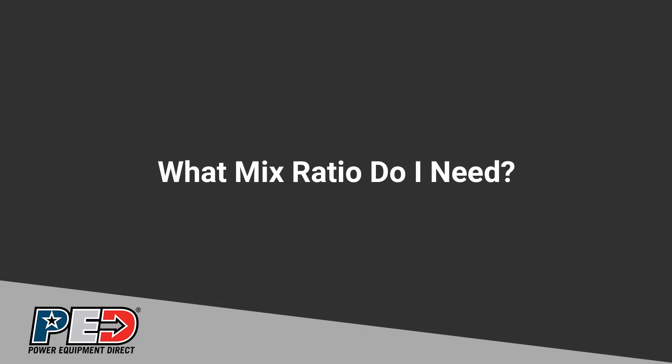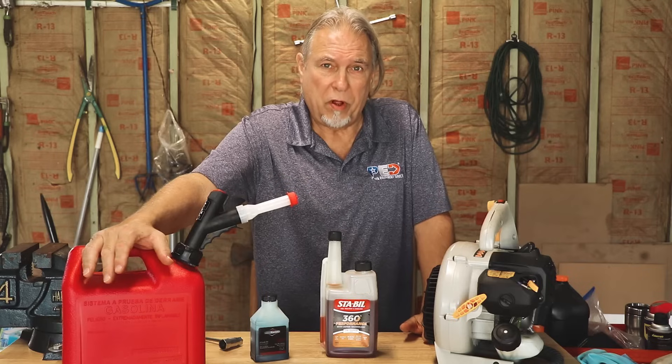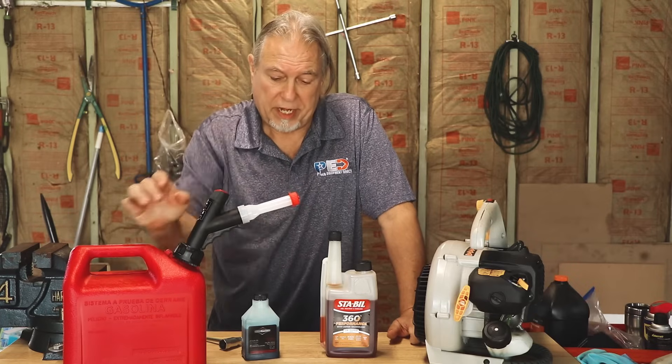Different saws have different mix ratios. Some are 50 to 1, some are 40 to 1. That means 50 parts of fuel for every one part of oil, or 40 parts of fuel for every one part of oil. 40 to 1 is going to have more oil in it per gallon. For 50 to 1, it's 2.6 ounces of two-cycle oil for every one gallon of fuel. For 40 to 1, it's 3.2 ounces of oil for every one gallon of fuel.